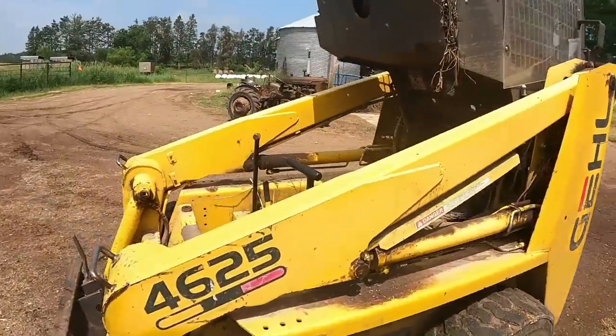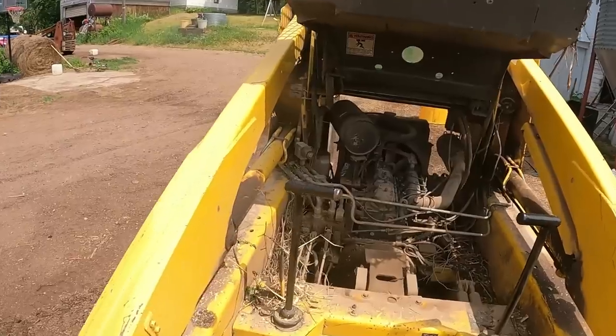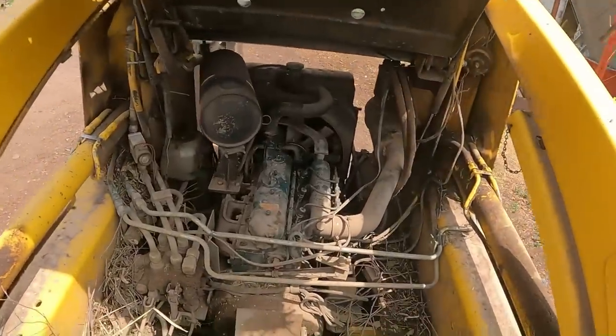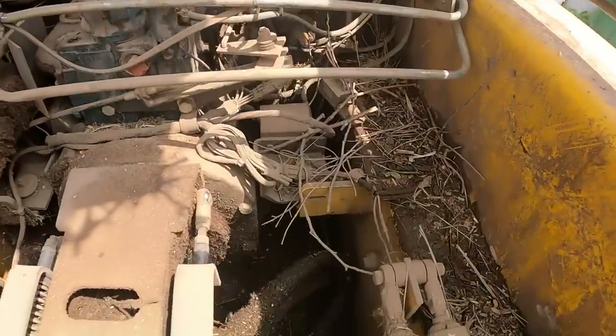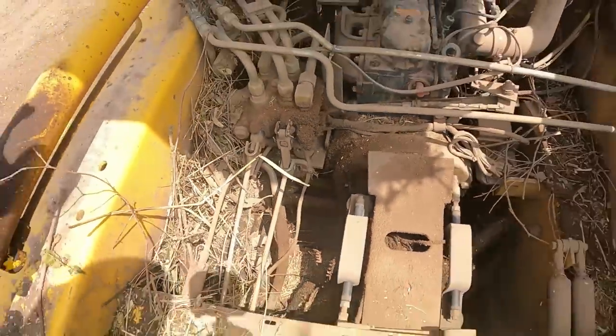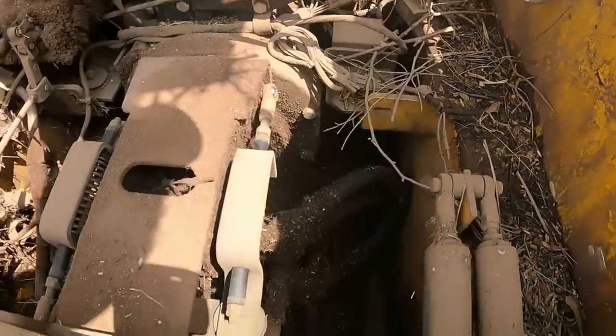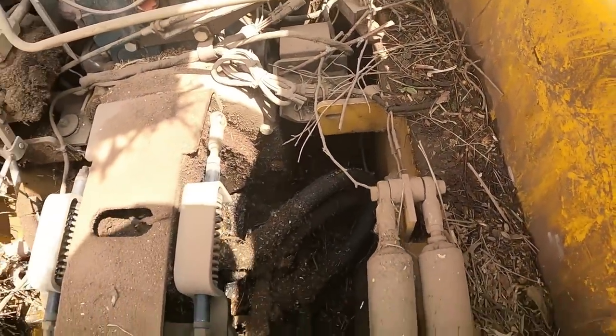There it is, all flipped up. It does have a lock on there — I forgot about that. It locks up so I don't have to brace it. You can see how dirty it gets in here — all kinds of crud. Nothing but a fire hazard. I'll get that all washed out and see if I can spot where my leak is.